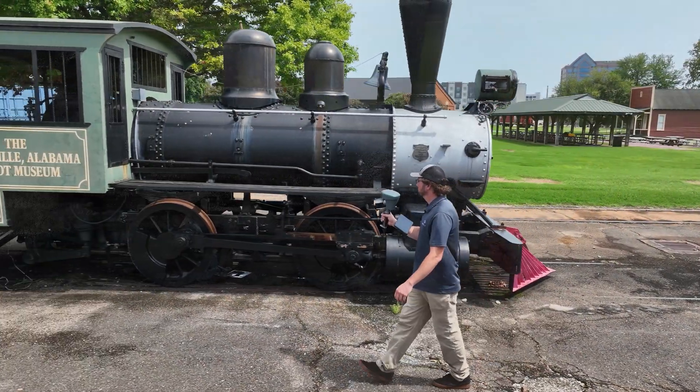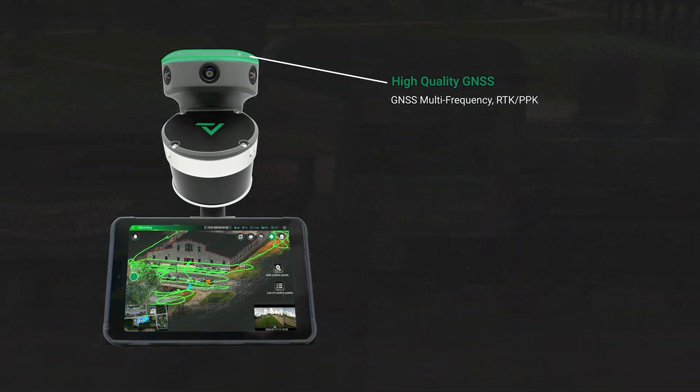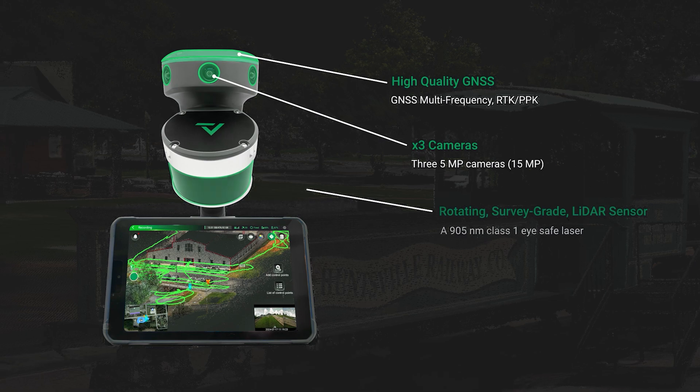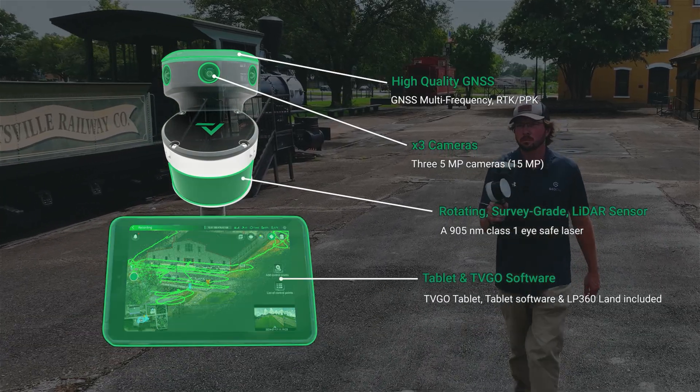The TruVue Go has RTK or PPK capabilities with the GNSS antenna, point cloud colorization with the three HD cameras, the rotating LiDAR head, and the TruVue Go tablet for real-time point cloud visualization.